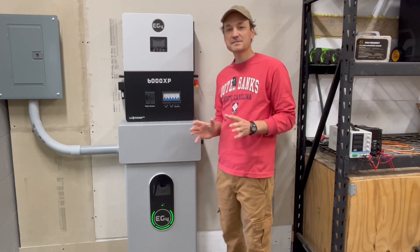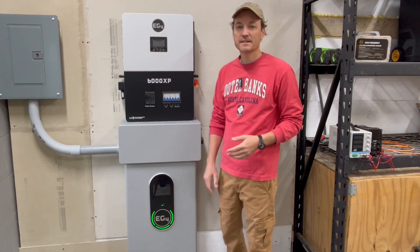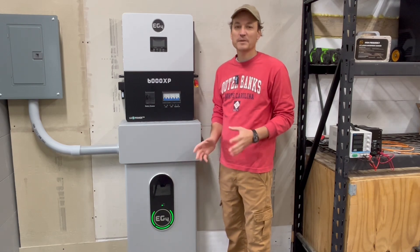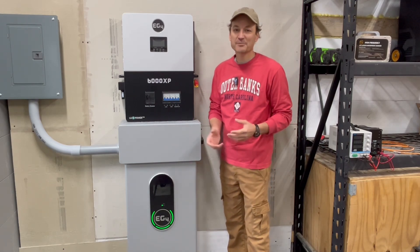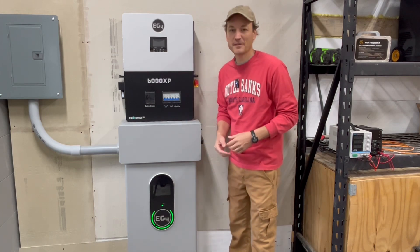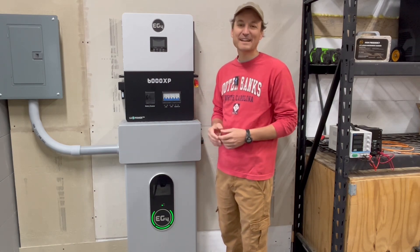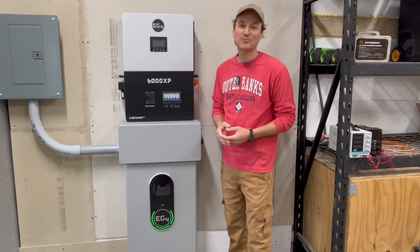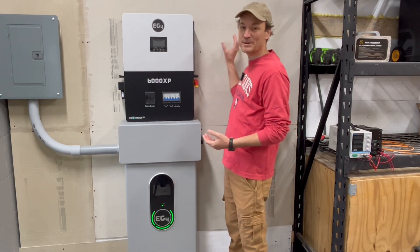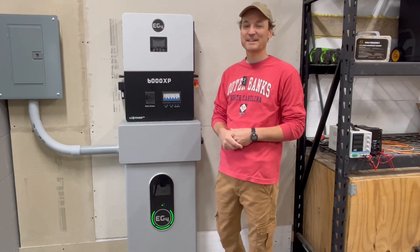Another thing to mention is redundancy. Three rack batteries versus one of these — if something were to go wrong and this goes down, you are without a battery. But if you have three rack batteries and one of them goes down, you still have 200 amp hours or so of storage. I think you can carry that too far though — a lot of people don't even want to use all-in-one units; they would rather use separate components and have separate charge controllers and everything, just in case a charge controller goes down.